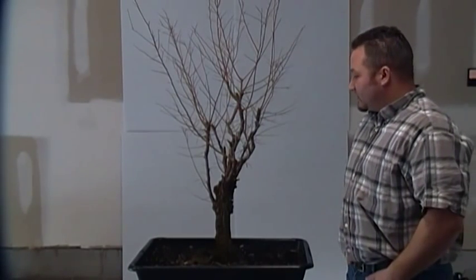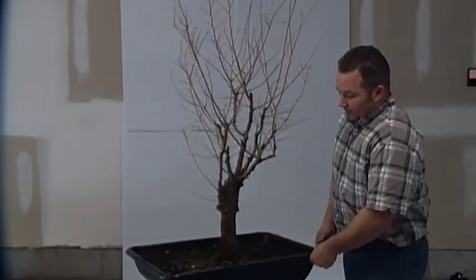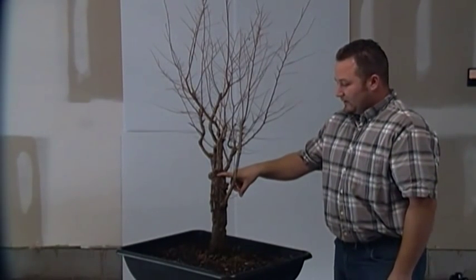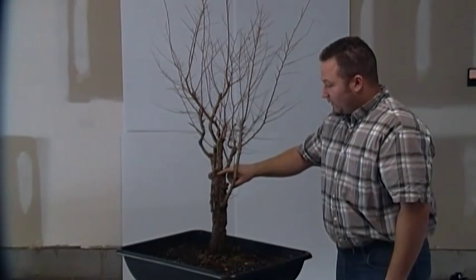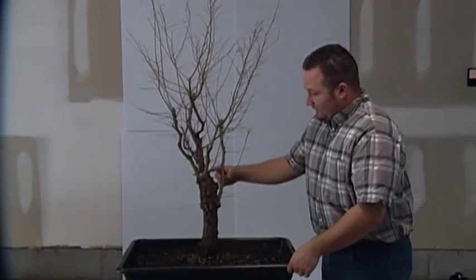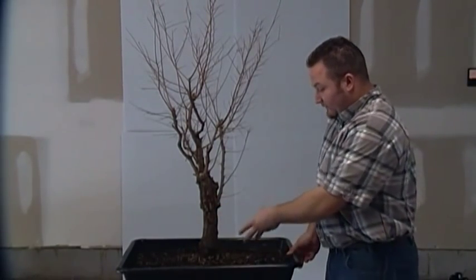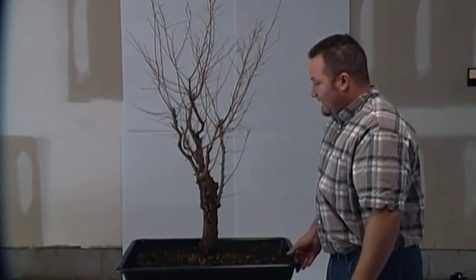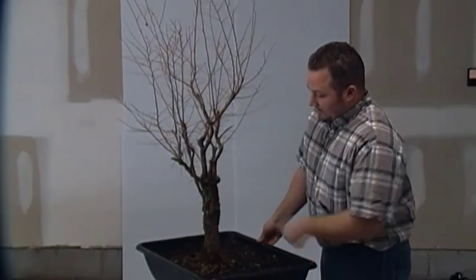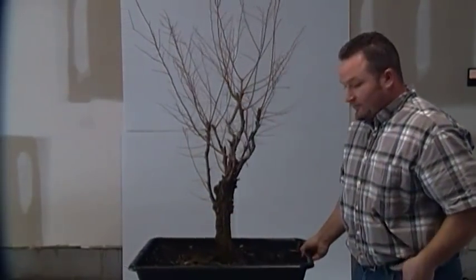At one point in time this tree was a very large tree and it was chopped back in potentially an attempt to make a broom style. As you can see, the tree was cut back here and it was not wrapped at the time. It just looks like it was cut and whatever branches grew grew. It's died back in several different places, and it's got some unsightly parts up here — really large bulges around this cut area — and all the branches are on one side. To me it needs a lot of improvement.